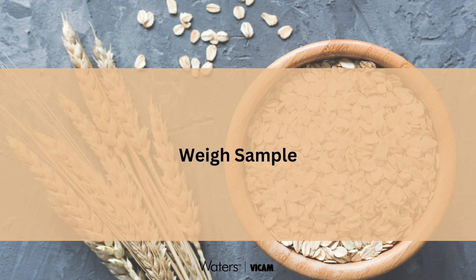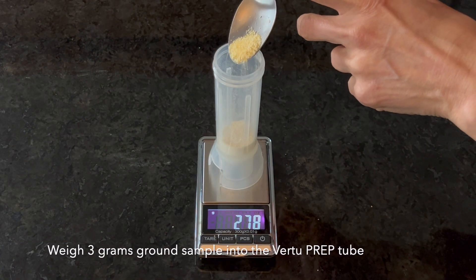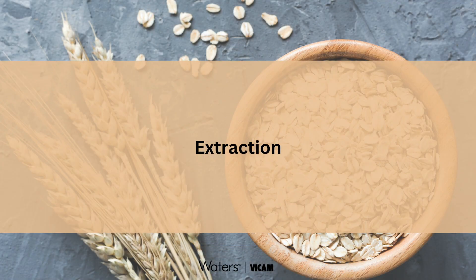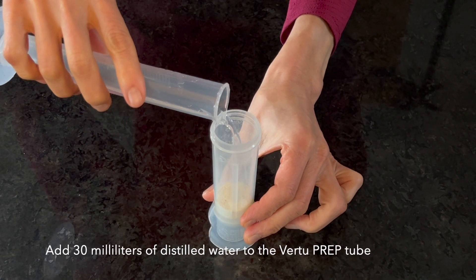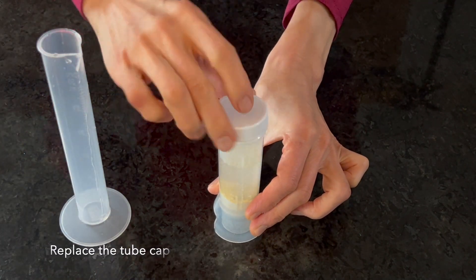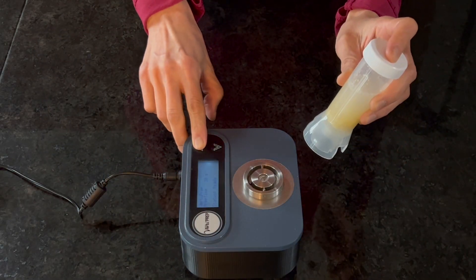To extract glyphosate from a cereal grain sample, weigh 3 grams of ground sample into the VirtuPrep extraction tube. Add 30 milliliters of distilled water to the sample in the tube. Replace the tube cap, then invert the tube and shake briefly to wet the sample.